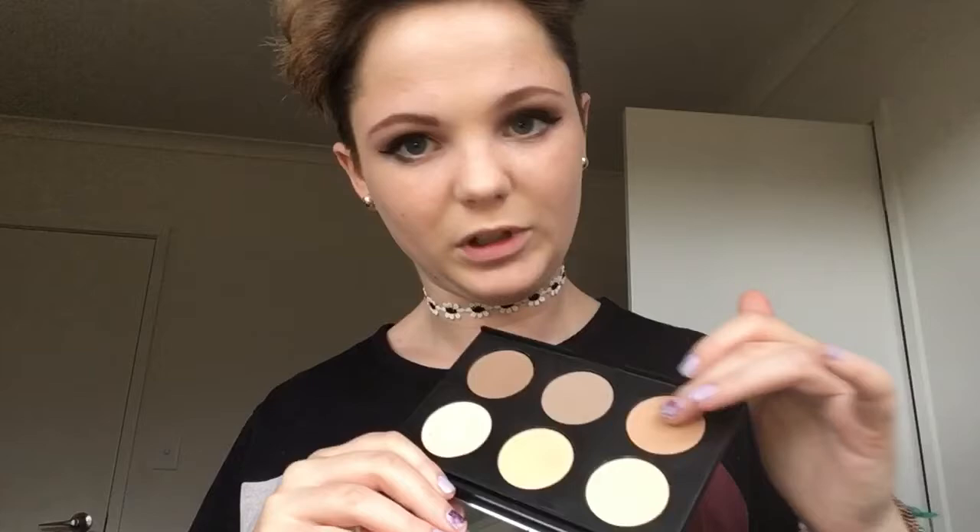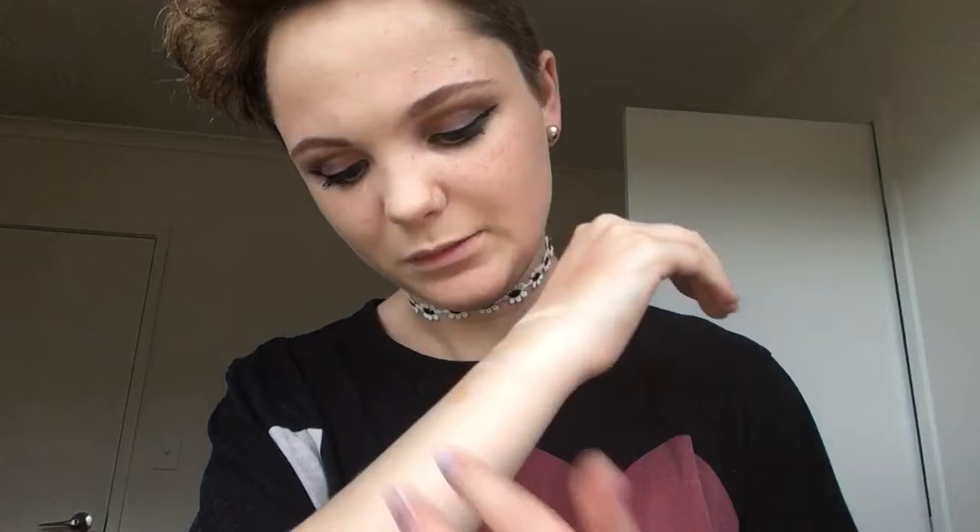Then the middle one — I think the middle one for me is definitely more of my contour shade. And then we've got a deeper one. So that's all six shades right there. They look really nice and they're quite buttery and pigmented, which I really like.